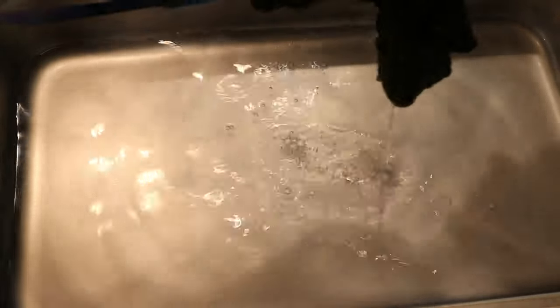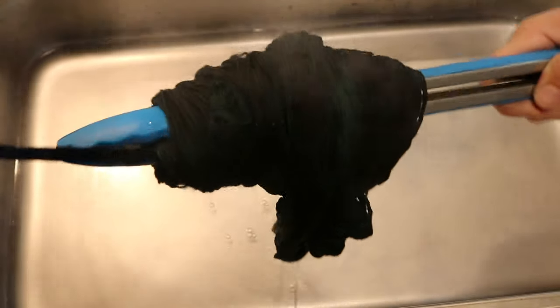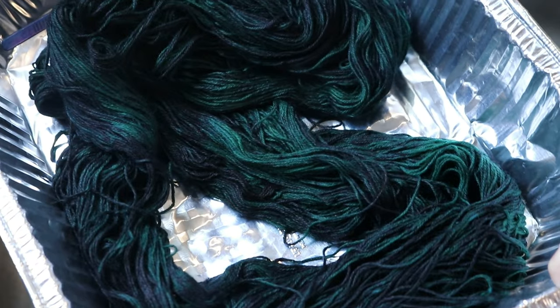I'm doing sort of one final little check. We'll check it once it's dry, and if we see something, we can always dye it again. But I'm now going to set this aside to cool so we can wash it.